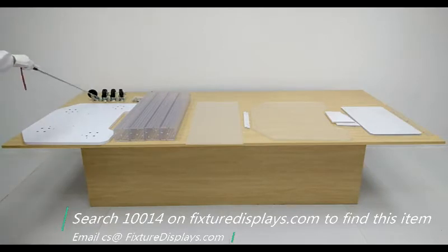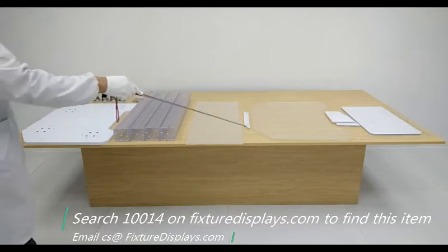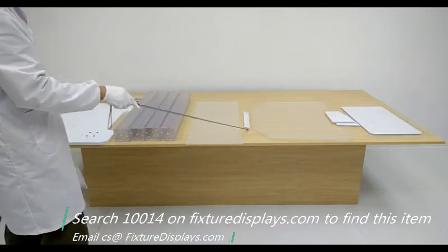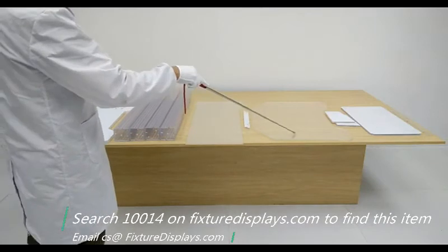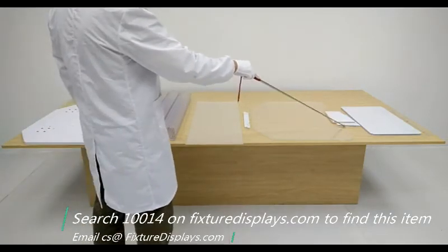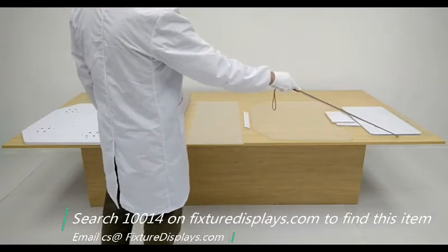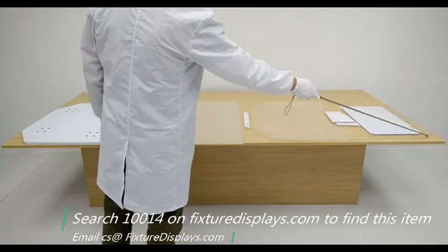You'll have the MDF wood base, large casters, hardware, legs, reading panel, top panel, top support, and a flat panel.